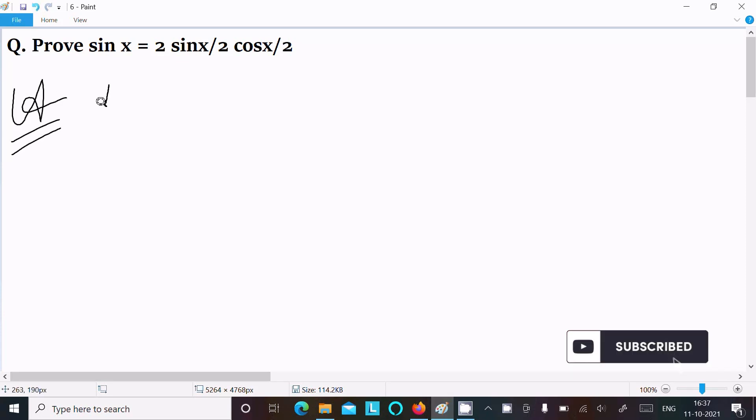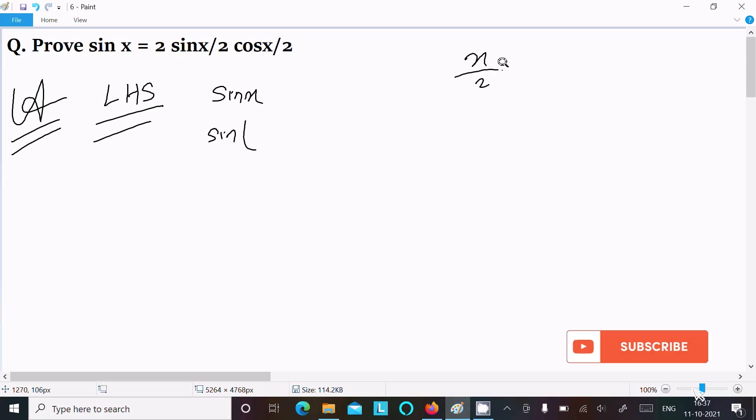First, I am going to take the LHS — left hand side — where sin x is there. Now sin x we can write as x/2 plus x/2. If you add these, that comes to 2x/2, which is equal to x. So here x we can write as x/2 plus x/2.